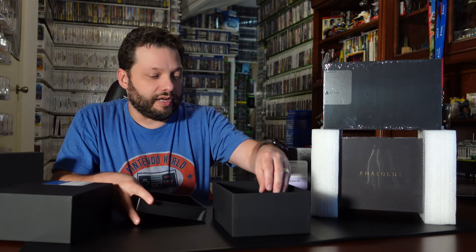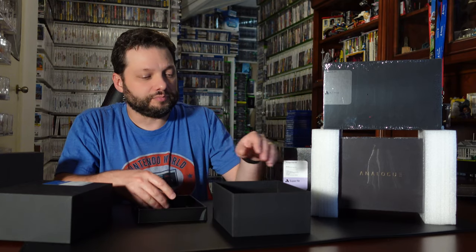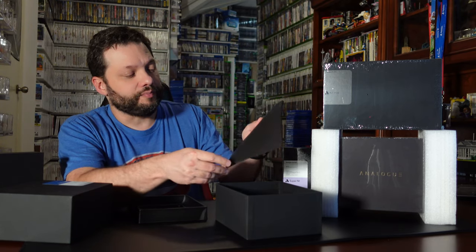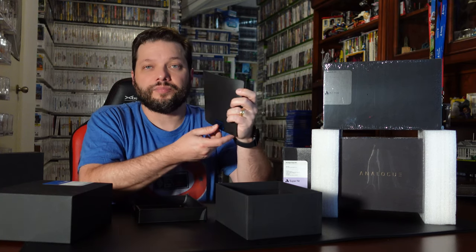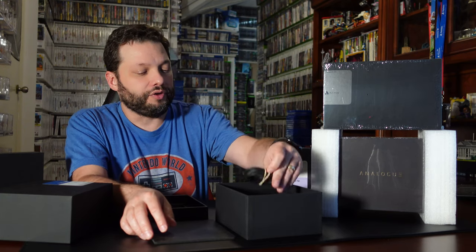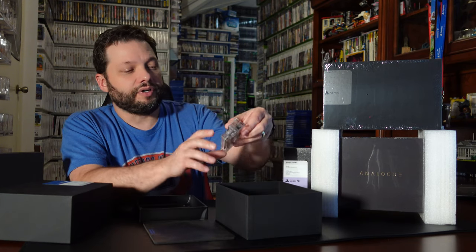In the box for the Genesis version, which they also call the Mega SD version, you get a small instruction manual and guide, a little spacer so that you can attach it to the Sega CD accessories, and then the typical stuff: an HDMI cord, your power adapter with the little block, and also an adapter.